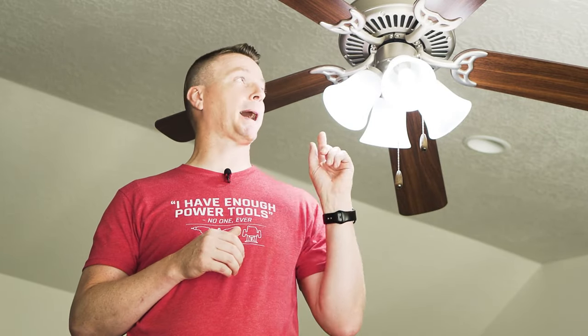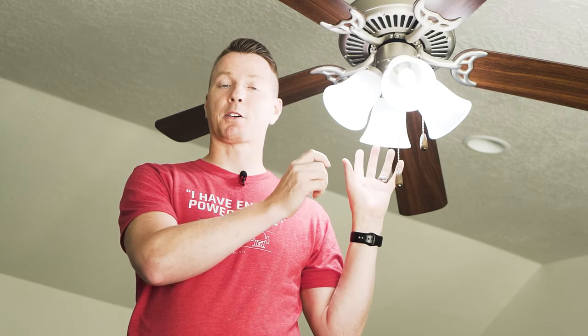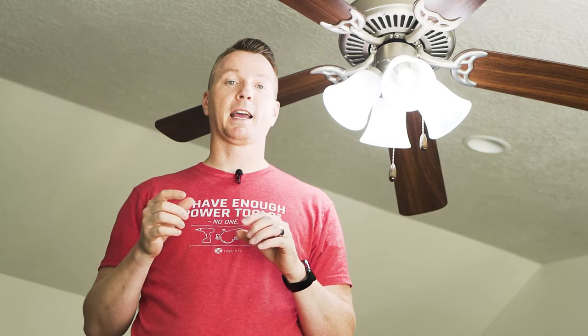Just like with any electrical project, we want to make sure the power is off to this fan. To do that, I'm going to leave the lights on for now, go flip the breaker off, and make sure they turn off. Then I'll come back in, flip the lights off and on to double check, and even use a circuit tester once we've got the wires exposed.